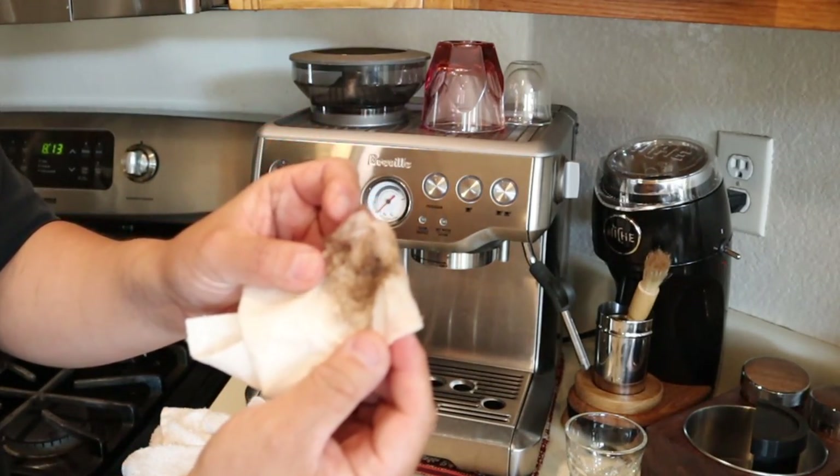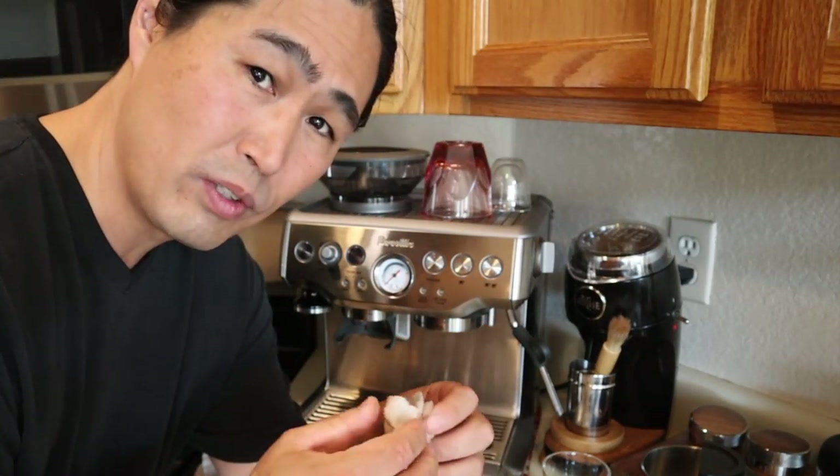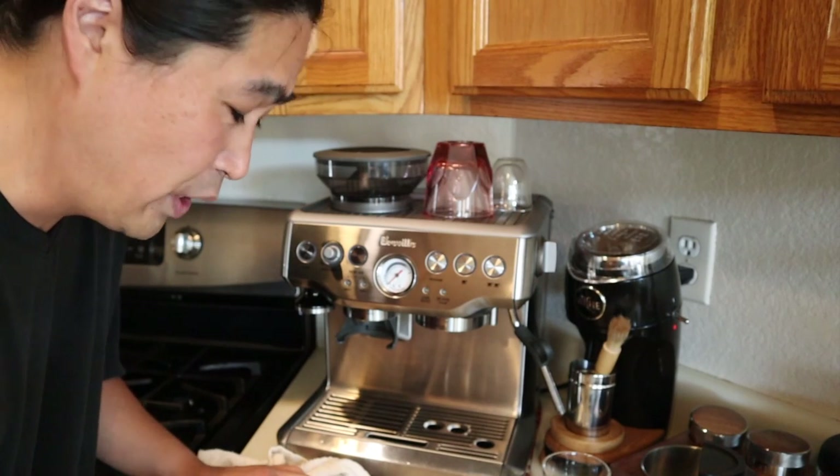Everything has come out like this. Pretty much we are drinking this every morning, so you might want to clean it as often as possible. I do once a month, and I know some people do once a week, but more is better at this point.